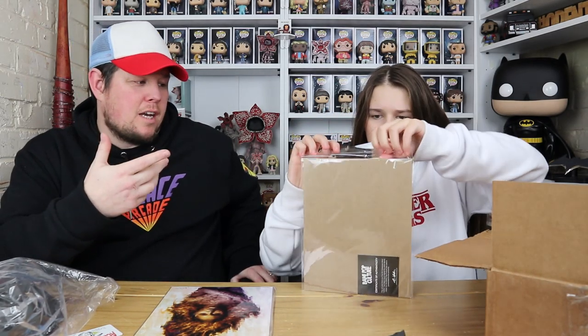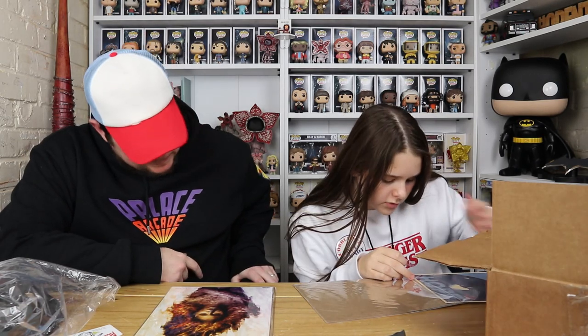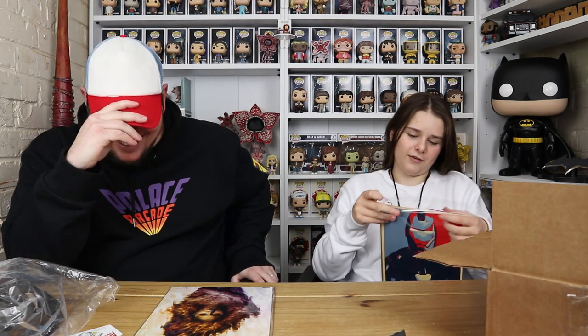Hope — did we have the unmasked one or the masked one last time? It is the Iron Man print where it says 'Hope' underneath. There were two variants: a masked one where it's fully Iron Man, and then another where it's like Tony Stark. It's not drawn — it's digital art. It's out of 2,000 and this is number 561.